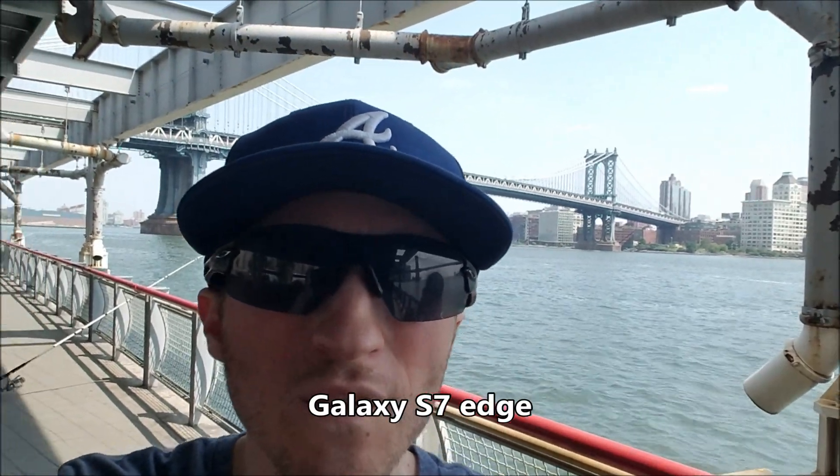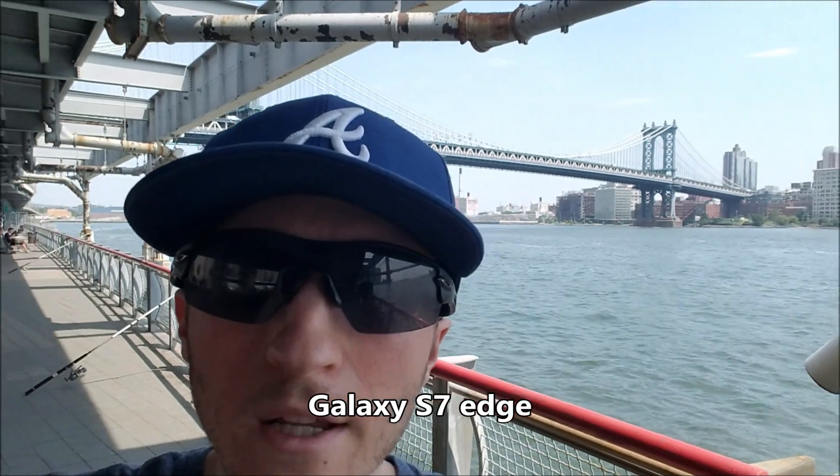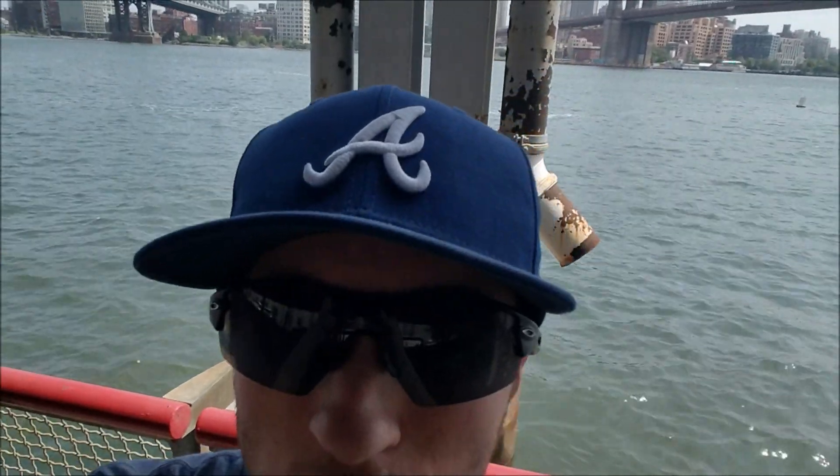Hey guys, just testing out the front facing cameras on the Xperia XA Ultra and the Galaxy S7 Edge. So in the background there you can see the Manhattan Bridge, and the Brooklyn Bridge is back there. And behind me is Brooklyn.